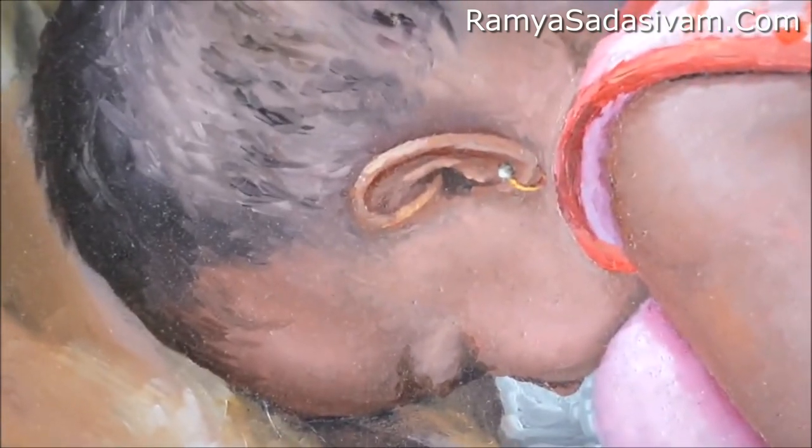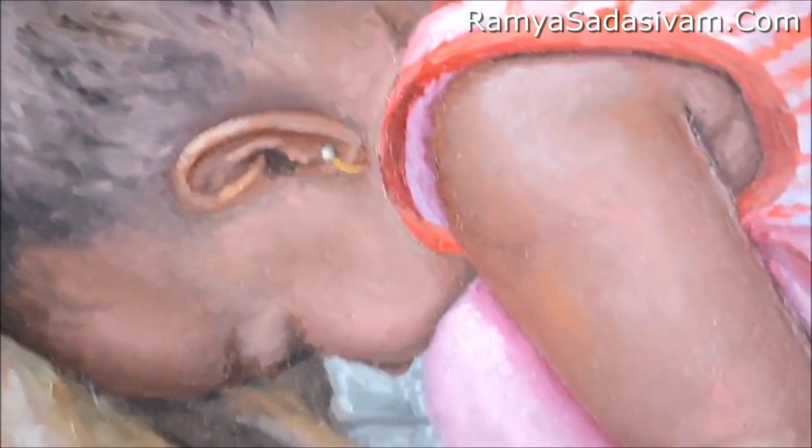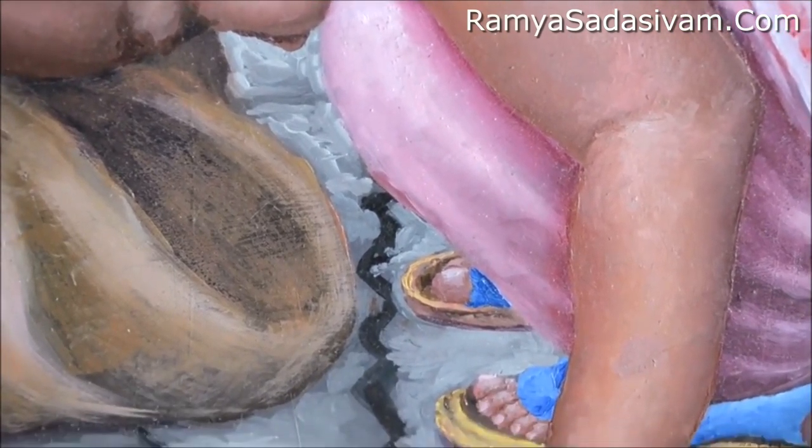Indian skin, as I have already mentioned several times, is very, very tough to achieve. We range somewhere from dusky brown to pitch dark. Of course, we have fair skins, but they are there mostly in the North or in Kerala, in only a few parts of India.